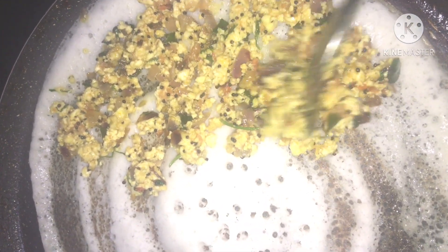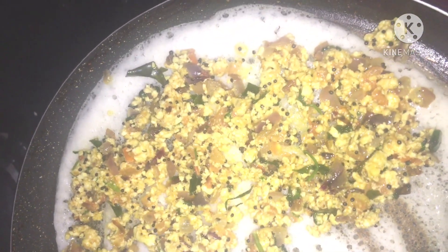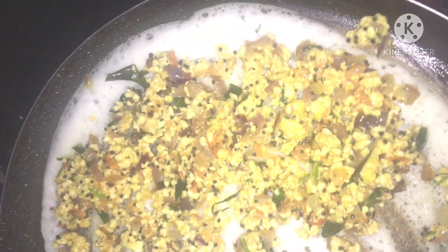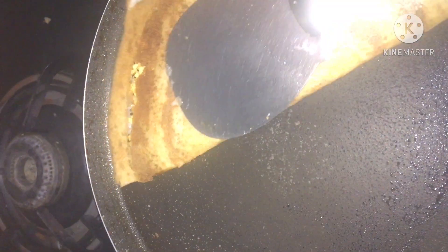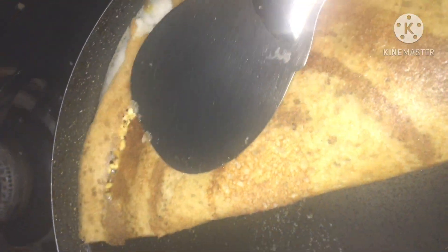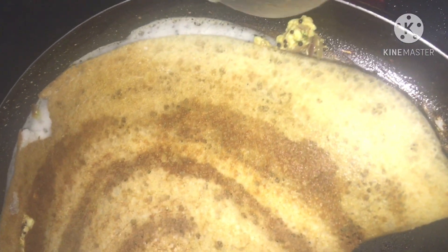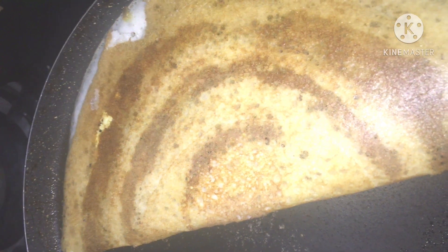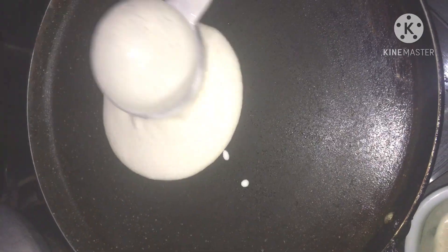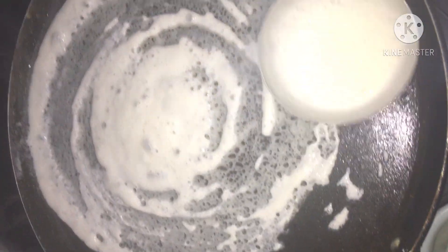It is necessary to dry the dough and spread it in the center. Mix well and spread the dough in the middle as best you can. The dough is well spread out. Now we will fry the dough with a thin layer and fold it as well.